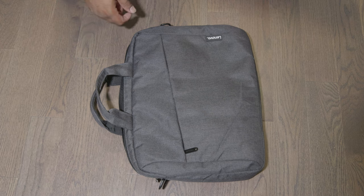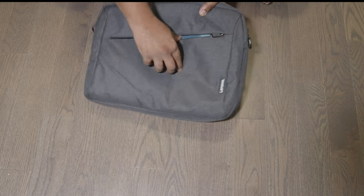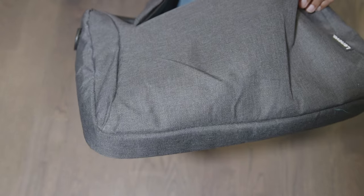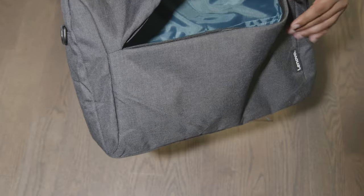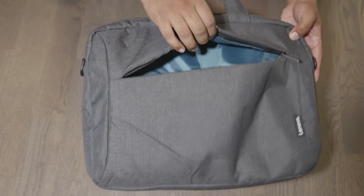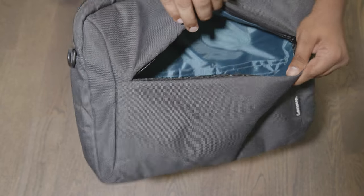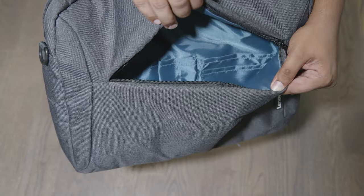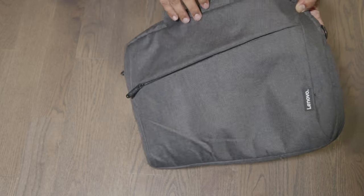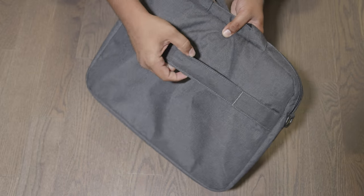If you need something that's not too pricey to carry your laptop around, I would definitely recommend this. As far as compartments go, there's a front compartment where you could fit your laptop charger, or even a textbook, though I probably don't recommend putting anything too big in there. Inside it has compartments for pens, maybe your wallet, and overall there's a lot of room in the front compartment.